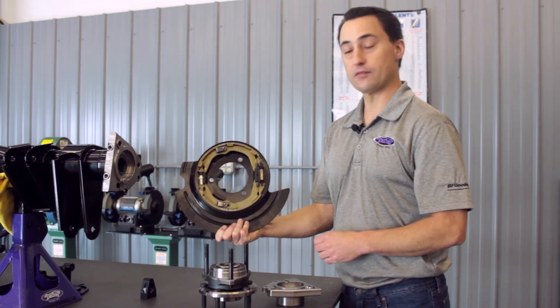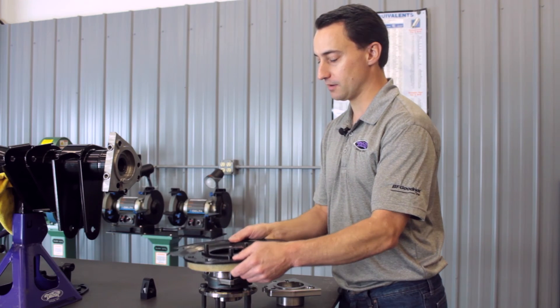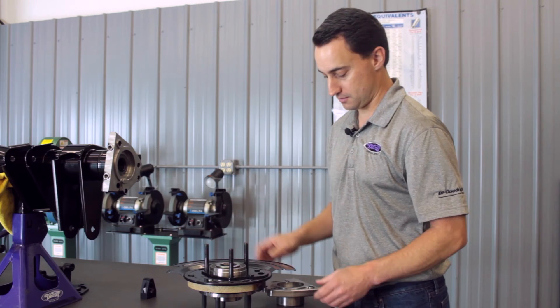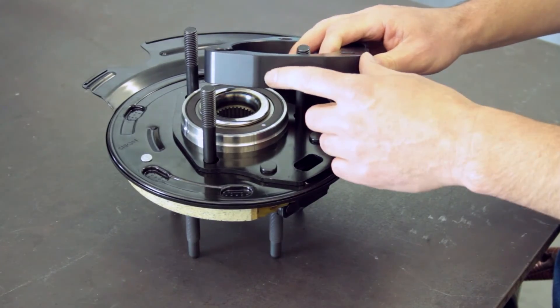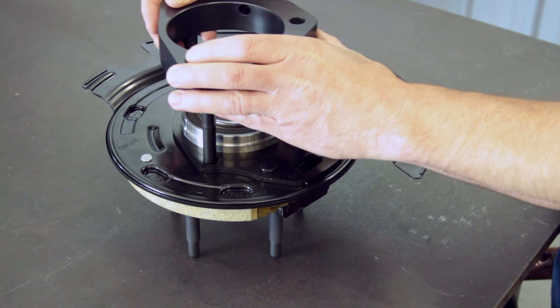Next, we'll take our C7 park brake assembly that comes with your rear brake system and place it over the DSC hub assembly. We've already got the DSC studs installed so it's ready to be assembled. Next, we'll take our hub spacer. There are two tapped holes here for the park brake mount that we want to line up with the slot for the park brake kit.